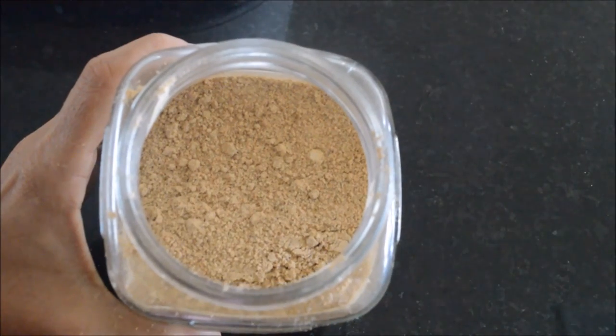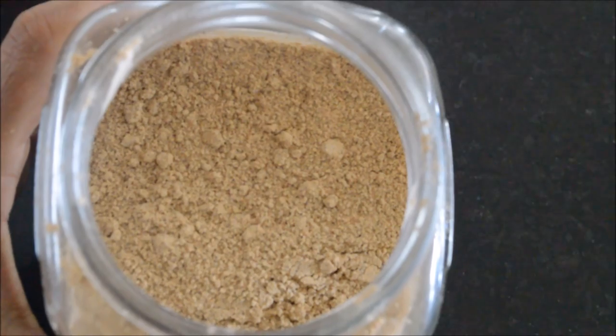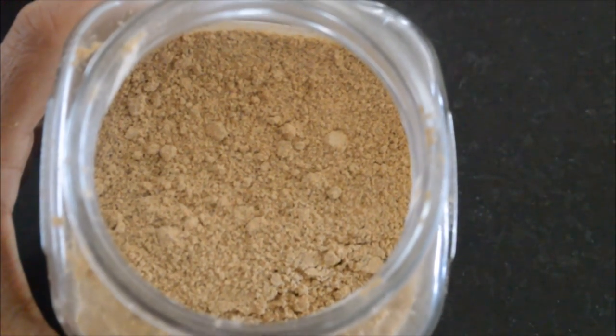Serve the delicious Paruppu Podi with hot steaming rice along with a teaspoon of ghee or gingelly oil, and enjoy your dish.